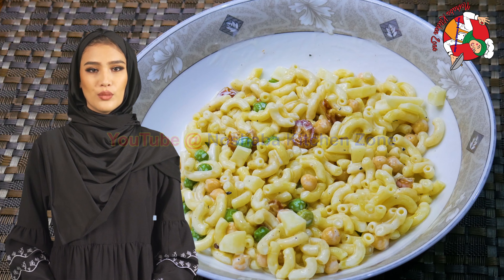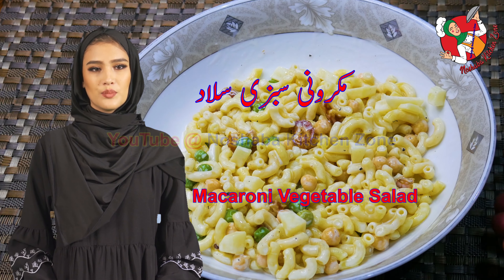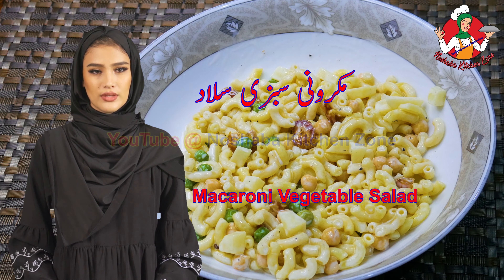How are you doing? I hope you will be fine. Today we will make a mixed spaghetti macaroni salad.